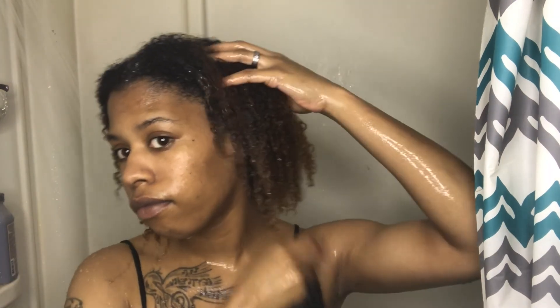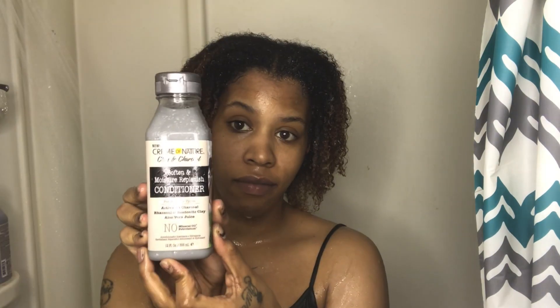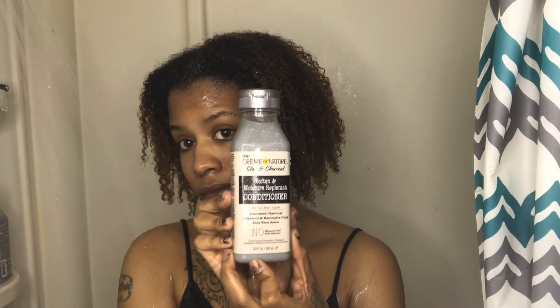Here's my hair once it's been rinsed out, and I'm so happy because just the hair mask and shampoo alone has my curls popping. Next is the conditioner, which has the same benefits as the shampoo. The main difference is the consistency — it's the same if not thicker, and it has more of that clay look and feel to it.